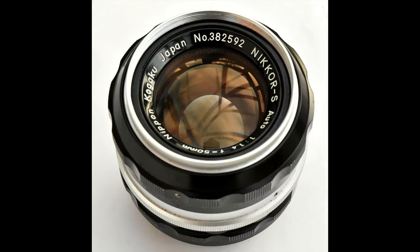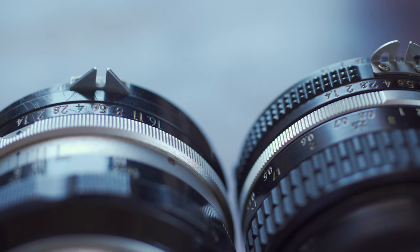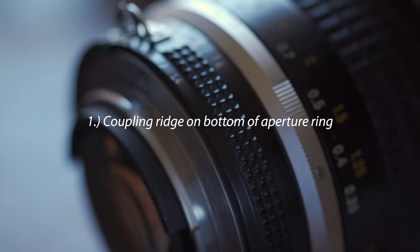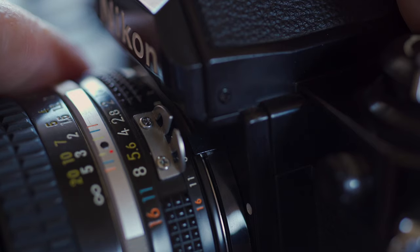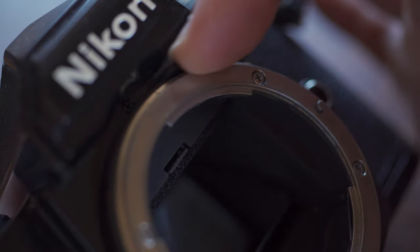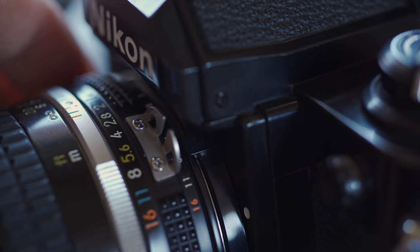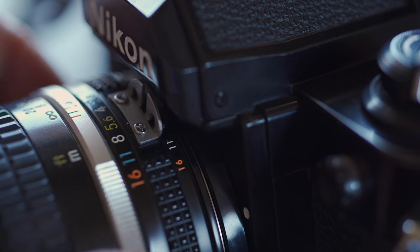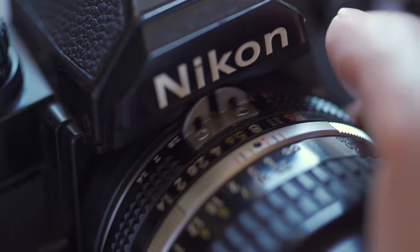In 1977, Nikon upgraded the lens system and began the AI generation — the beginning of an automatic generation, so it would be called auto-indexing, or AI. There are several differences between AI lenses and pre-AI lenses. Number one: no longer using the meter coupling shoe with the coupling pin to transmit aperture information. AI lenses have a coupling ridge that catches a meter coupling lever on a ring surrounding the lens mount on the camera. It is spring-loaded; moving the aperture will push the coupling lever to move together, telling the meter the aperture setting. With AI lenses, you can mount the lens on a newer camera at any aperture setting, without having to set it to f5.6 first each time.